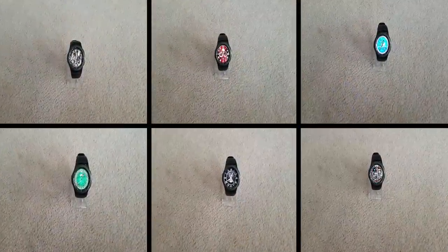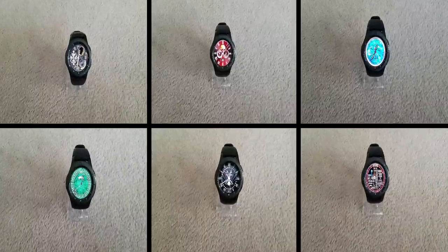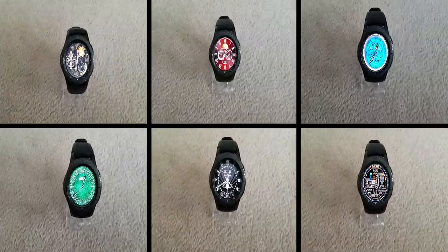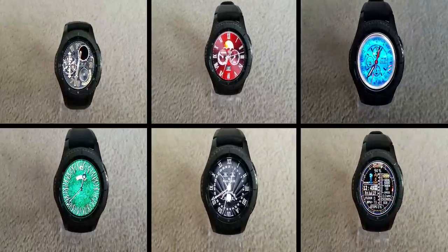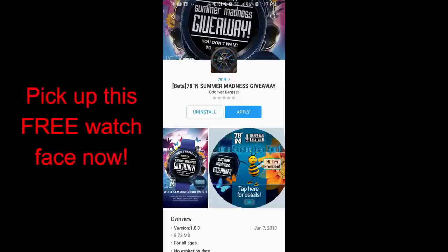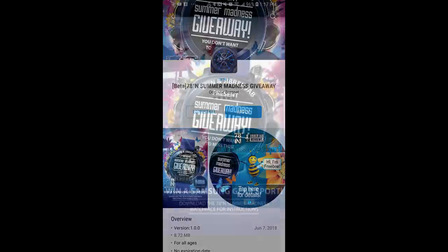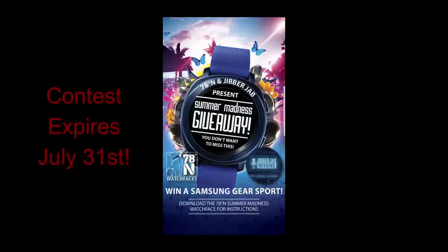Well, that wraps up my top free picks of the week. Remember that even though they are free, they could switch over to paid versions at any time, so make sure you go pick them up before they disappear. Also, our biggest giveaway of the year will be wrapping up in three days, so you still have a chance to grab this free watch face from 78 Degrees North and enter the contest for a chance to win a brand new Gear Sport. All you have to do is purchase at least one watch face from this developer's collection before August 1st and then type 'purchased' as a comment on the video — I'll include the link above.